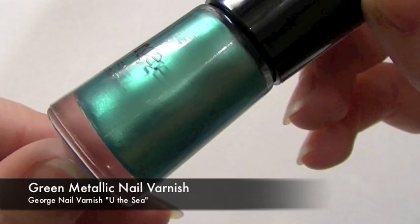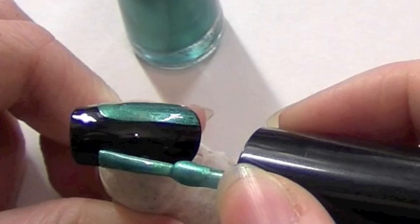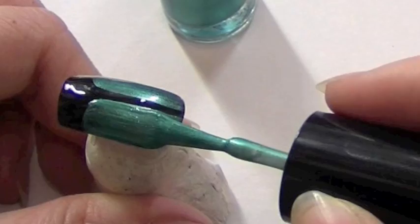Now that the first nail is dry, I'm going to give it a really thick second coat. Now taking metallic green, I'm going to paint on the wings. Starting on one side, paint the shape, and you're going to need to give it two coats to get a really nice vivid green. Paint the other side.